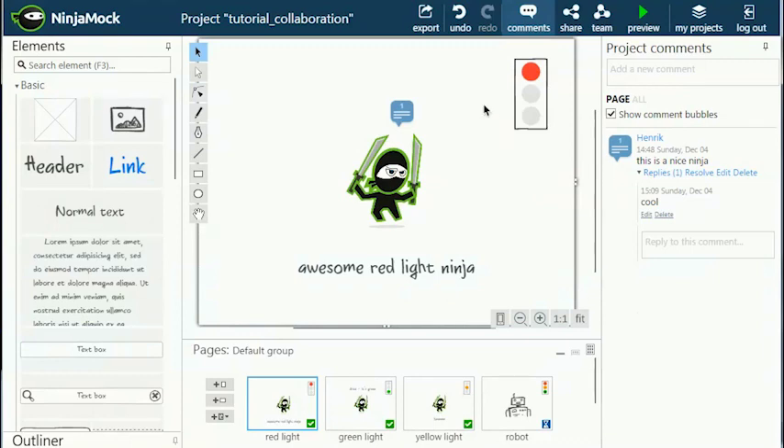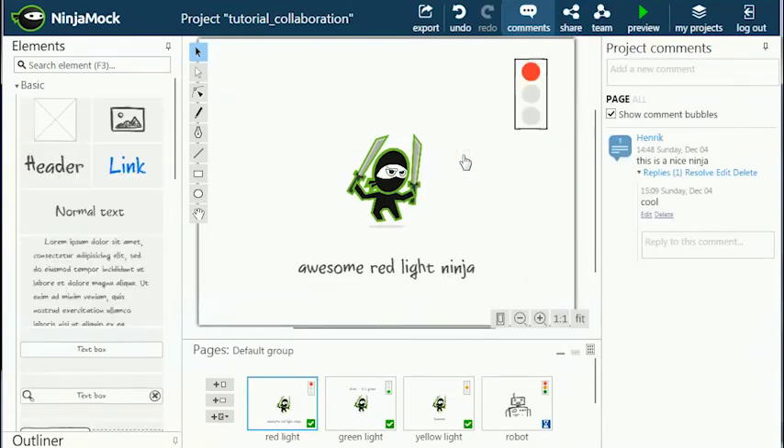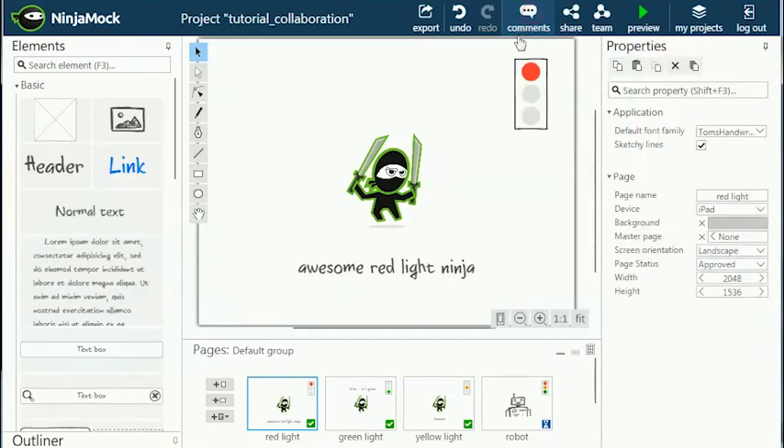If you want to stop the sharing, just click on the stop sharing button in the share dialog. The link will no longer work until you start sharing again.